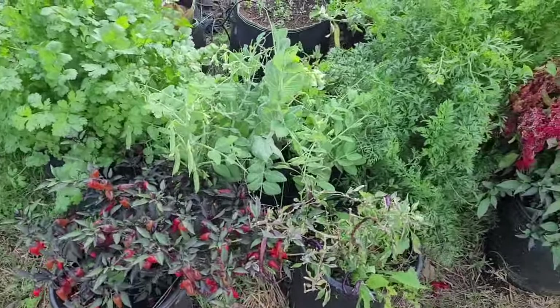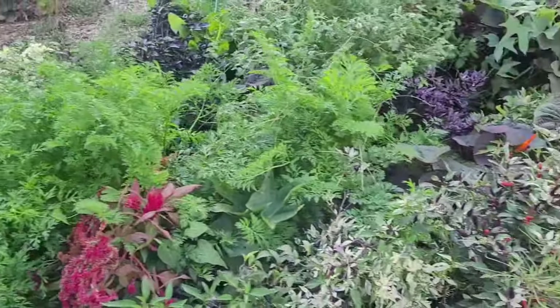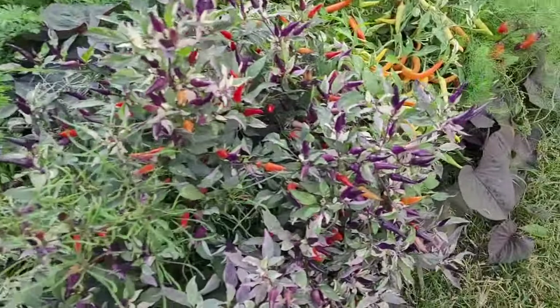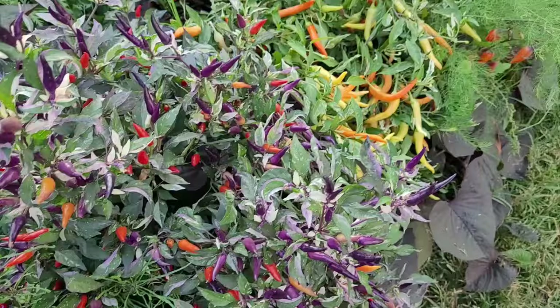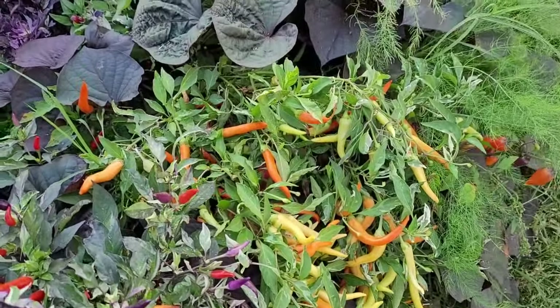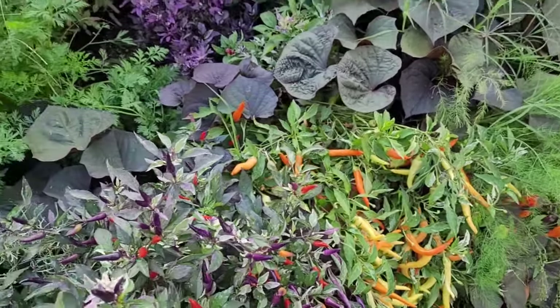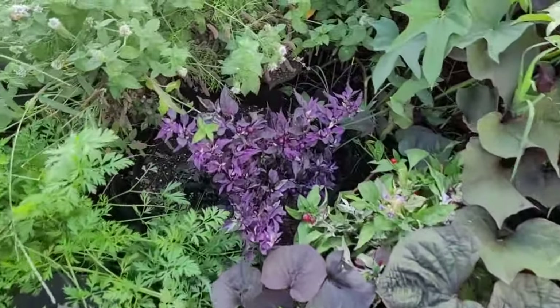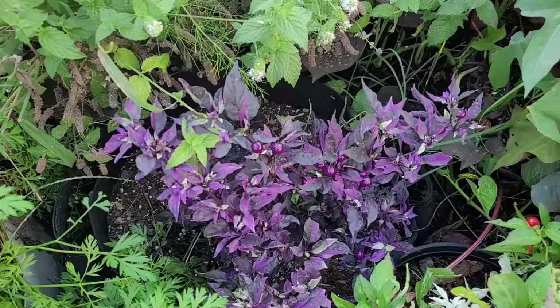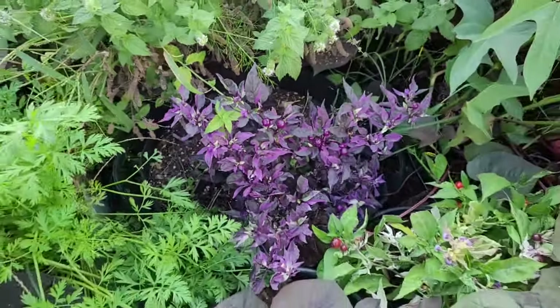Some of these peppers over here have lots of peppers on them. This is a neat looking one — that's one of my crosses. It's a little different than some of its siblings, so I'm going to probably keep seeds from that. There's a variegated version of the Midwest Midnight. It's kind of cool looking.